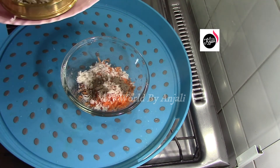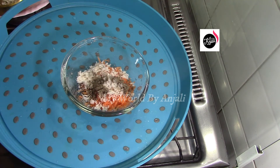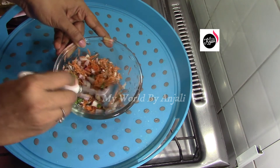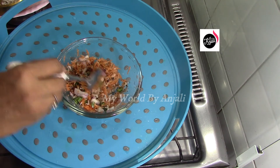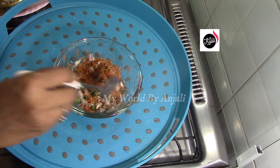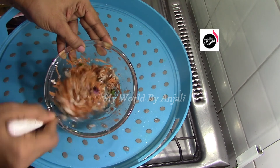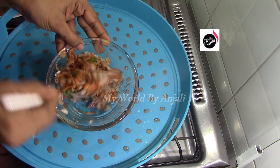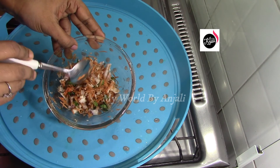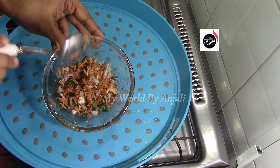Now let's mix it up one last time. This is a good taste. If you want to eat it, you will have to eat it. This is a good taste and healthy.